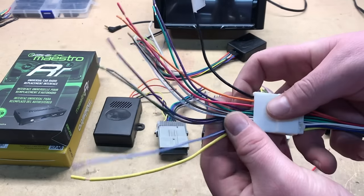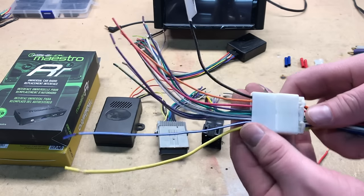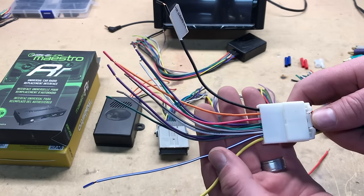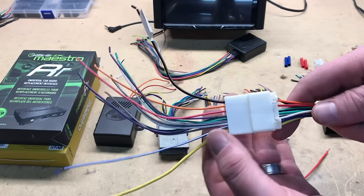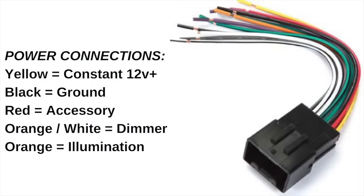Diving into the harness specifically, most wiring harnesses match the same color code. On occasion some manufacturers will switch up a wire or two, so always consult the harness instructions before you get started. Yellow is your constant 12-volt, or sometimes called your memory wire. Black is your ground. Red is your accessory, or sometimes called your ignition wire, which essentially boots up the radio when the key is turned on. Orange can be either a dimmer or an illumination wire — when you turn on your headlights, it will dim the radio to make the screen less bright in the evening.